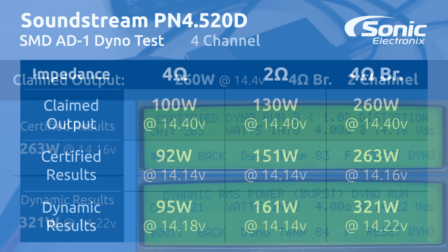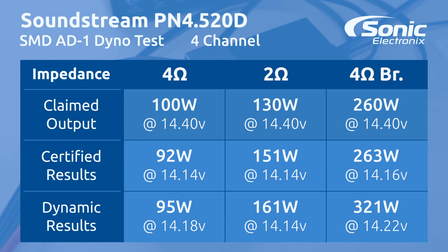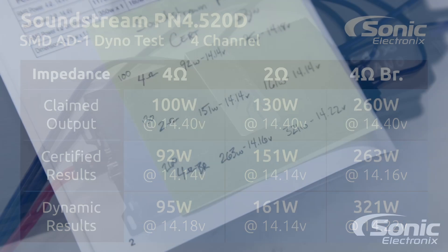Alright guys, the results are in. At 4 ohms we were supposed to get 100 watts — our certified test we got 92, dynamic test we got 95. At 2 ohms it was supposed to be 130 — we got 151 and 161. And 4 ohms bridged we were supposed to get 260, but we got 263 and 321.